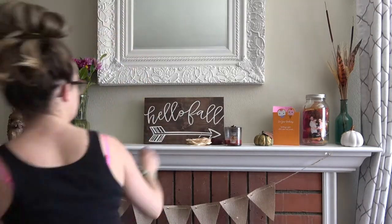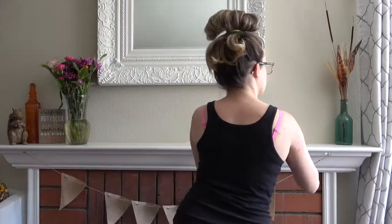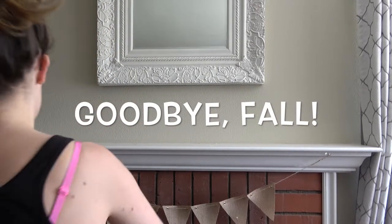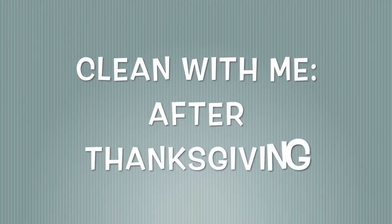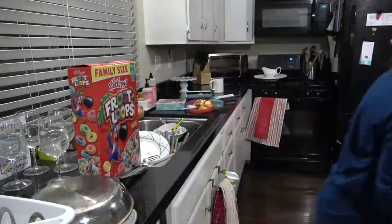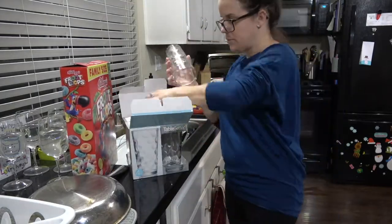All right loves, let's jump right into the video. Even though fall is one of my favorite seasons, I still get really excited to decorate for Christmas, so I couldn't wait to take down my fall decor. I washed up all of the plates that I used and the glasses, and I'm just putting those away to package up into the bin that I'm going to be storing until next year.